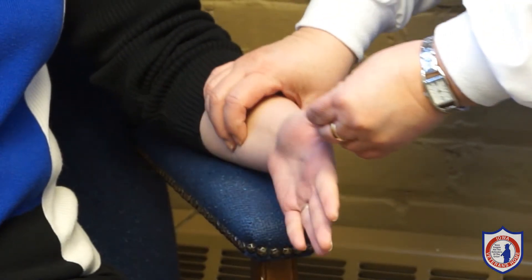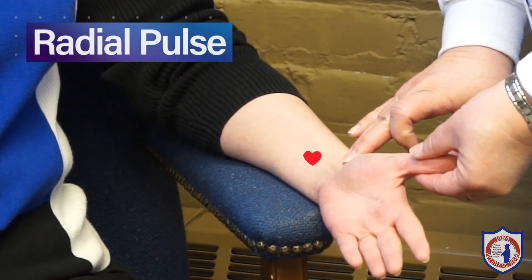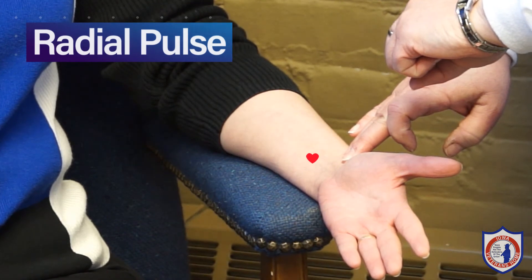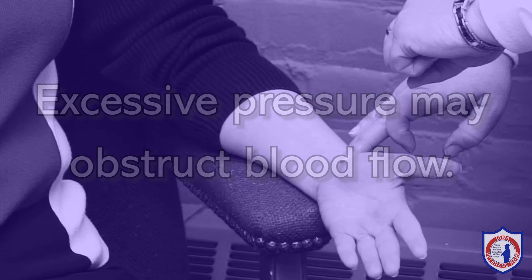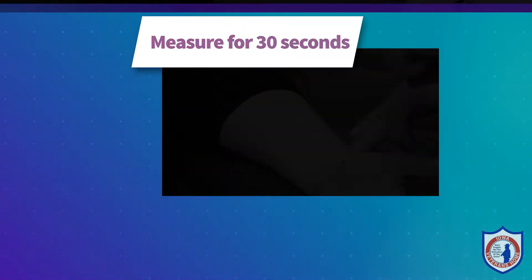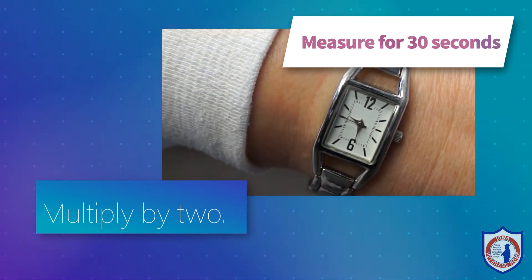Gently press the pads of your index and middle finger on the surface of the resident's wrist near the thumb over the radial artery. You should feel a pulse when applying moderate pressure. Excessive pressure may obstruct the blood flow and prevent you from feeling the pulse. It is important that you do not use your thumb to assess a resident's pulse because you have a pulse in your thumb. Count the heart rate for 30 seconds and multiply by 2. This will give you the heart rate for a minute.